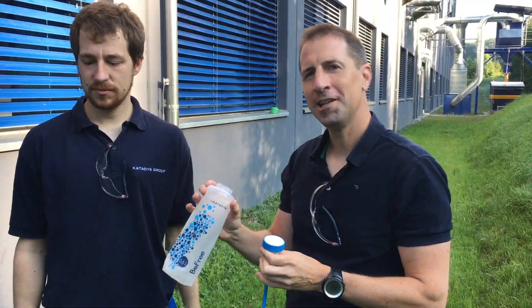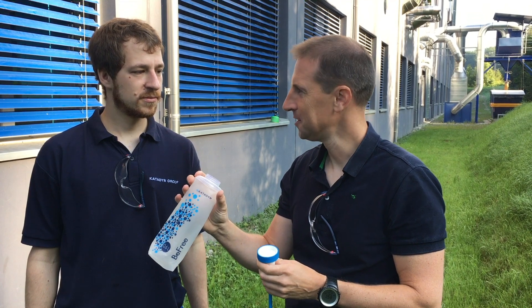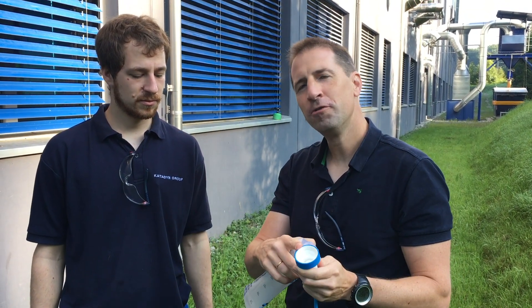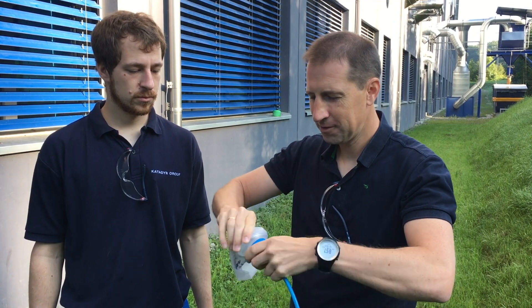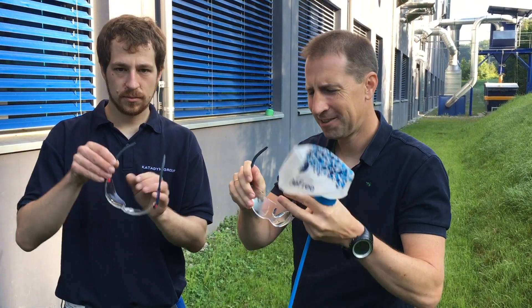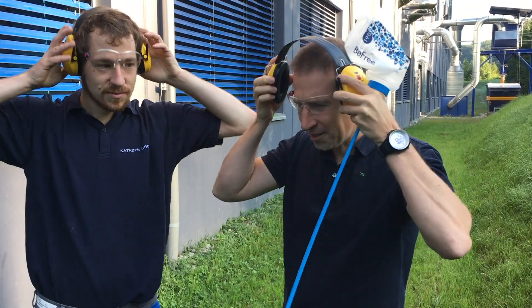Right folks, and now we're going to do the ultimate destruction test. We're going to inflate the B3 with pressurized air until the moment that it bursts. For that, we're going to use pressurized air connected to the B3. We have removed the filter elements in order to make it easier for us. So I'm going to screw that on here now, take the air out. And because this is going to be quite a big bang, we're going to use protective equipment — just these goggles here and the ear protectors.